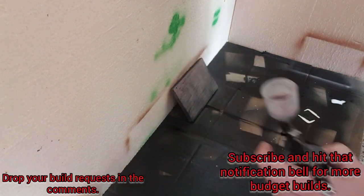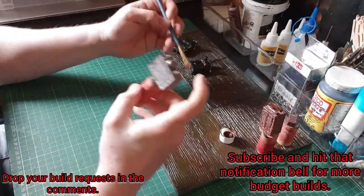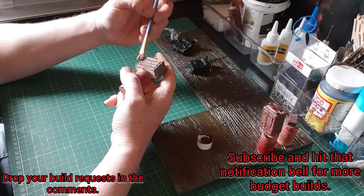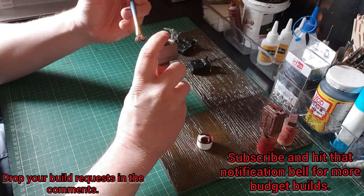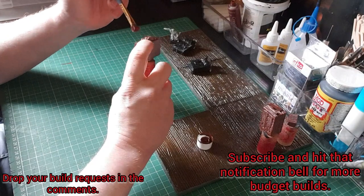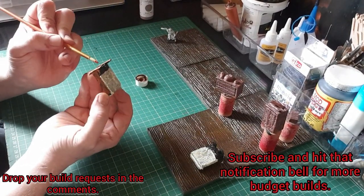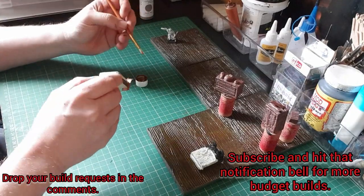At this point my airbrush, safe to say, was on its way out — I have since given it a good clean. Then once everything was undercoated I gave it a dry brush of a couple of gradually lighter browns just to bring out the details. I was really looking forward to seeing this all completed. I painted the beds a kind of off-white so they looked appropriately dirty.